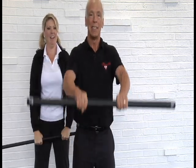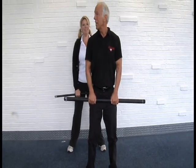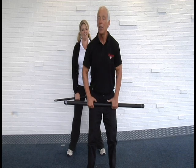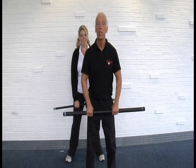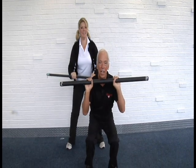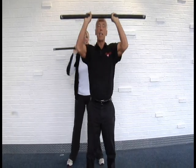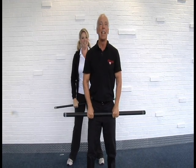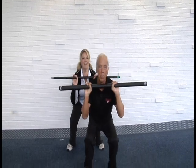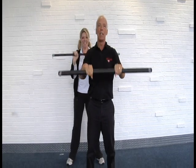Now squat down to this position and come back up. The trick is as we squat down we're gonna bring the bar up to the upper chest — it's all in one movement. Squat down, curl up, come up to standing position, then press up overhead and back down to the beginning position.